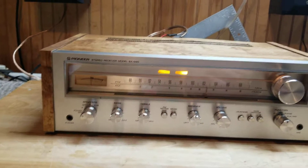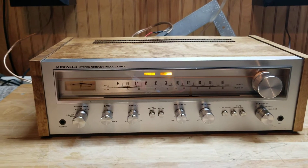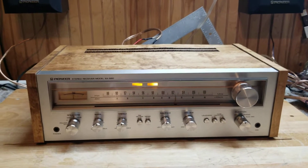I completely ripped it apart. All the controls had to go through an ultrasonic cleanser. Part of the board is recapped with high-grade components and so on. You can see all that in the other videos, but I just didn't like the way the cabinet looked.